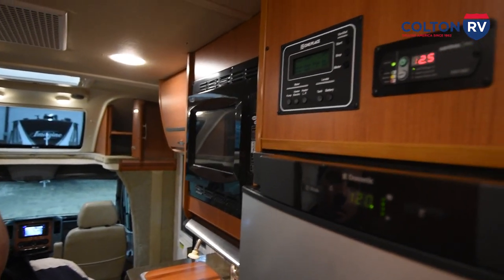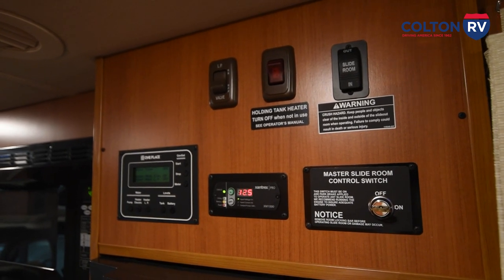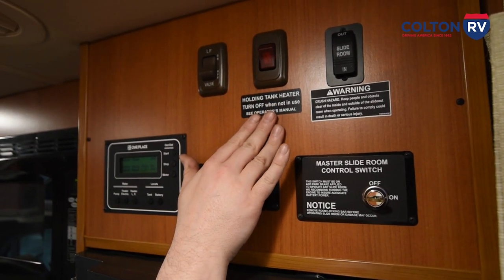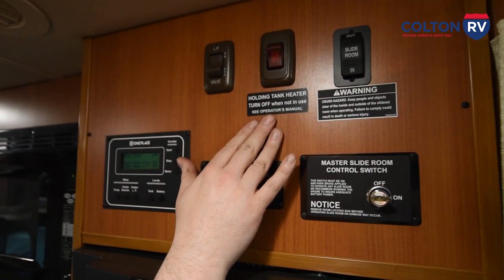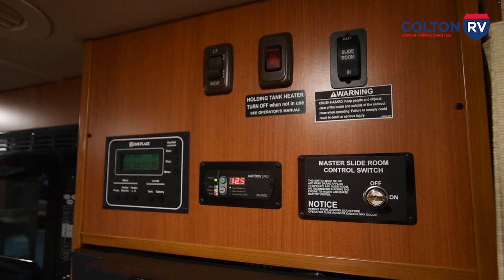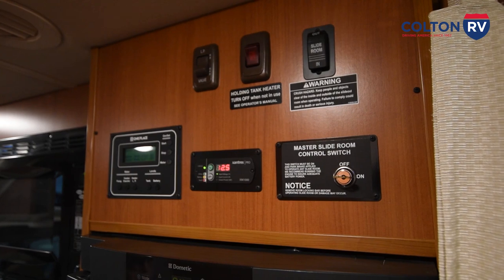To the right of your kitchen, above your refrigerator, you have a lot of controls. As I mentioned, if you want to use anything propane — your furnace, your generator, your cooktop — you've got to have the switches in the on position. Both this switch here and the one outside have to be in the on position for your propane to flow. Just to the right of that, if you're camping in cold weather, this will keep your holding tanks about 10 degrees above the outside temperature — these are heating blankets they have wrapped around it. Good rule of thumb: it keeps it 10 degrees above temperature, so if it's in the upper 20s to low 30s, you can just turn your tank heaters on and leave at your own leisure.